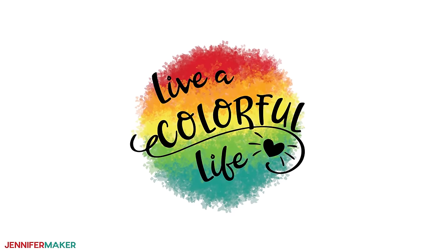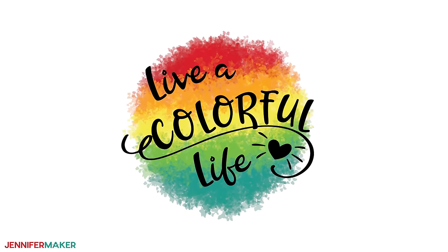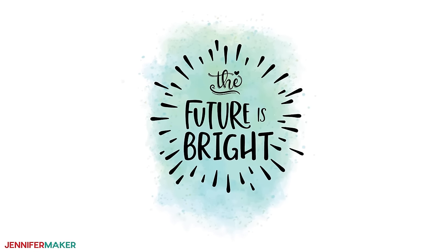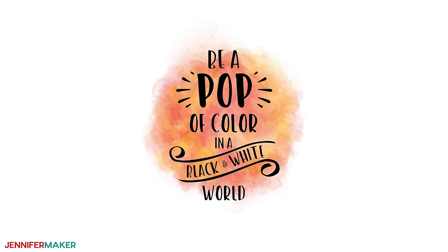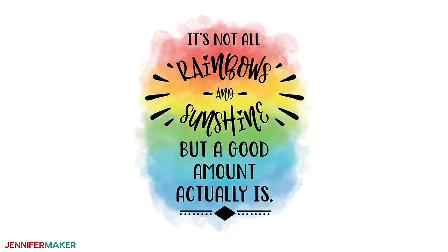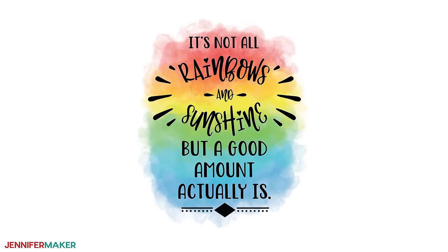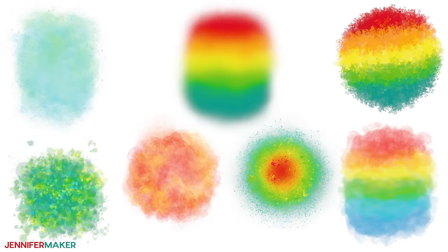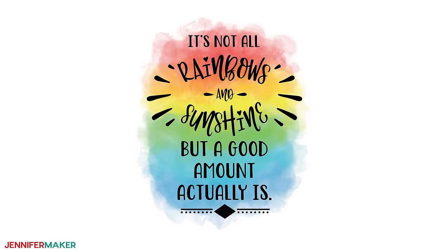The first design says 'live a colorful life' on a round rainbow background with a pretty heart. The second says 'the future is bright' on a soft teal background. The third says 'be a pop of color in a black and white world' on a pretty orange. And the last is 'it's not all rainbows and sunshine, but a good amount actually is,' on a fun rainbow background. You can also make your own sublimation print designs — I've provided the blank background designs free to get you started. Today, I'm going to make the rainbows and sunshine design because I love both of them so much.